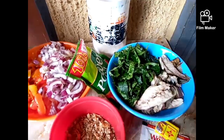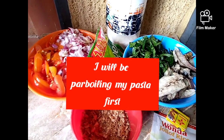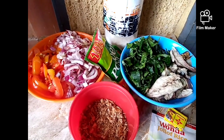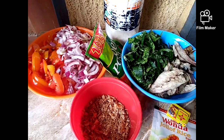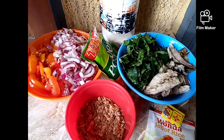And this is my sauce. First of all, I'll be par-boiling my pasta. I'll make sure that the hot water is already boiling on the fire before adding my pasta into it. So if you want to know how I prepared this delicious pasta, please stay tuned and watch to the end.